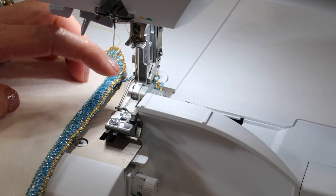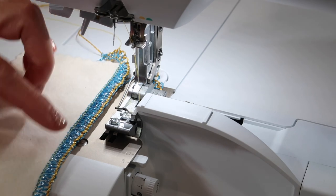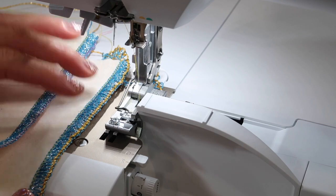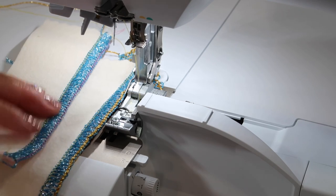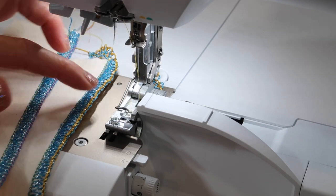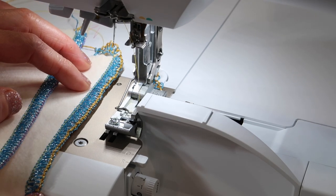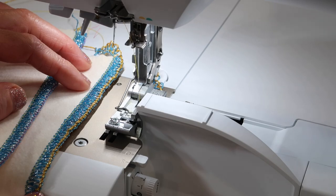We have the three thread wide overlock edge set up — the left needle in and the right needle removed. Decorative threads go through the loopers, not the needles. If you are going to see it front and back, definitely put a decorative thread in both the upper looper and the lower looper. If you're only going to see one side of the stitch, you can skip that second side and just use regular thread. Adjust the tension just a little bit — you can go heavier or lighter depending on how it looks once stitched. There are tons of serger decorative stitches out there for you to try on this Bernina L850 serger.